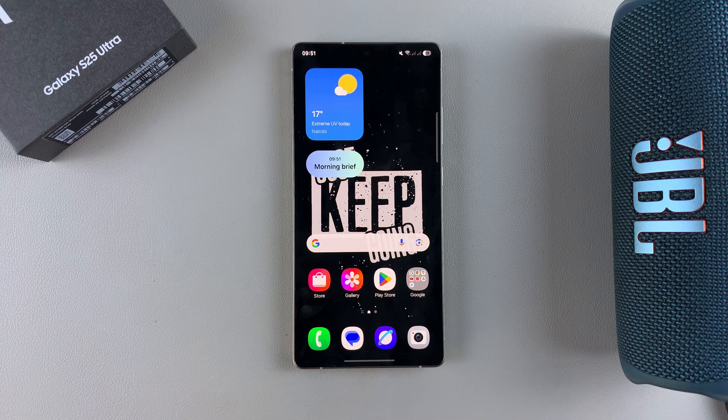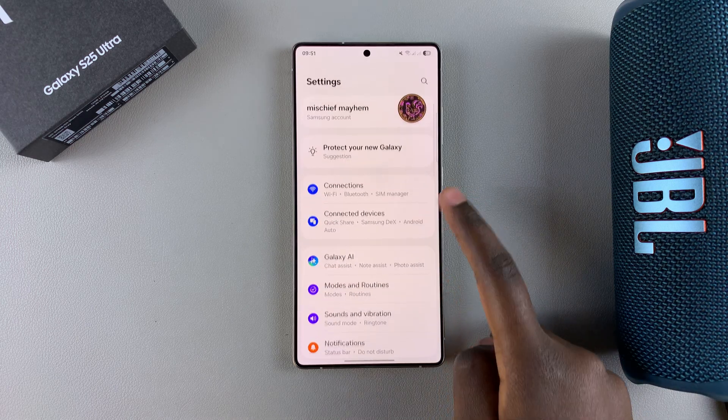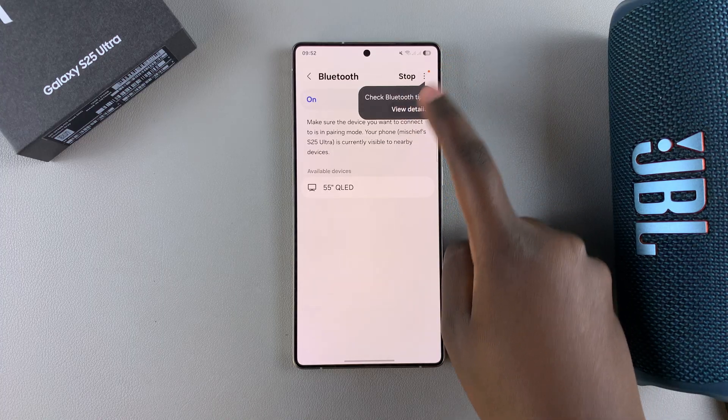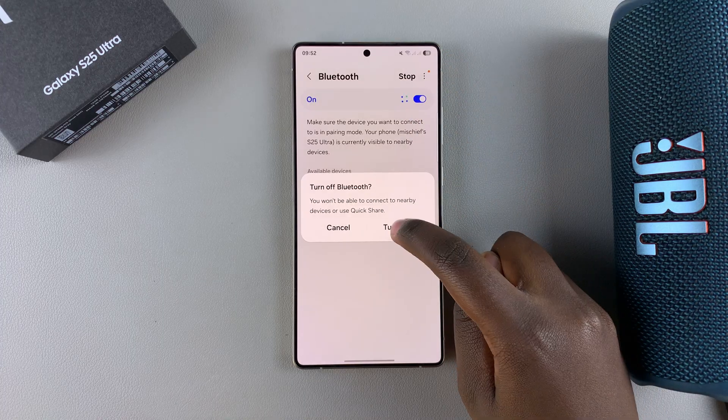The first step in connecting your Bluetooth speaker is to open the Settings app, then select Connections, tap on Bluetooth, and ensure that Bluetooth is enabled.